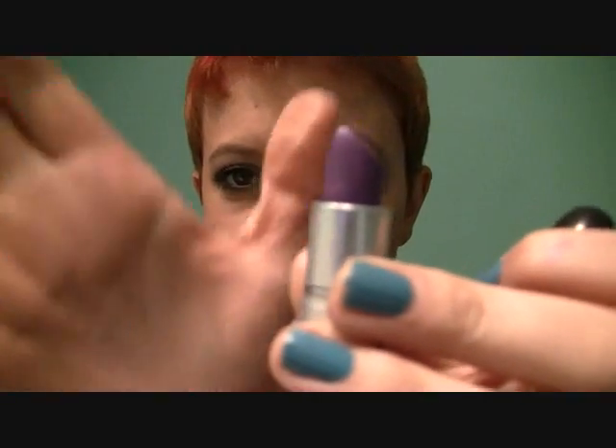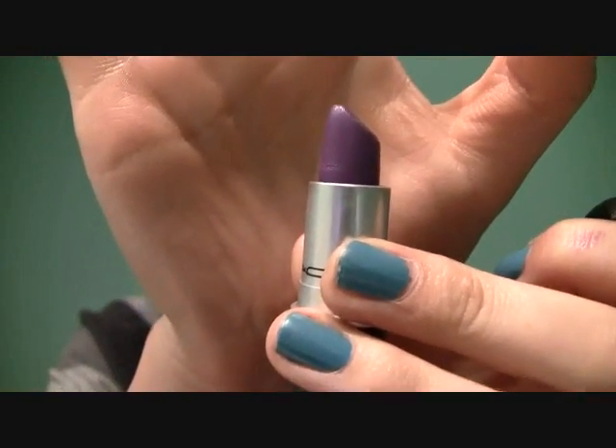Hey guys, I'm back with a really fun bright makeup tutorial for today. I really like it — it's just a fun way to wear MAC Go For It Lipstick, which came out this summer with a collection I forgot the name of (I'll put it in the description box). It's bright purple, and that's the color of my lips. I really love it. It's one of my favorite lipsticks, but it's kind of hard to wear because it's purple. So if you want to see how I achieve this look, just keep watching.